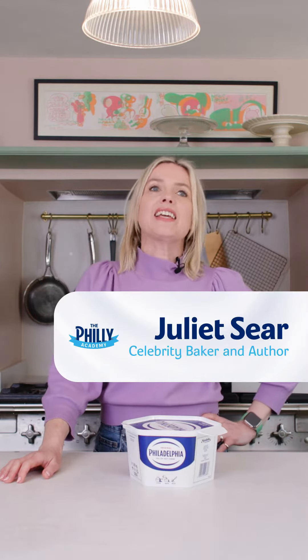Hi, I'm Juliette and this is my Philly and sparkling water hack. I used to live in America and was introduced to this by friends of mine. We'd have afternoon teas and they would whip up the Philadelphia with sparkling water. It makes it really, really volumized and creamy and light. So easy — I can show you how to do it.